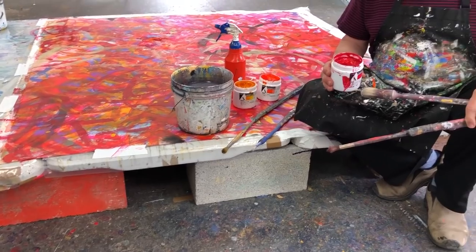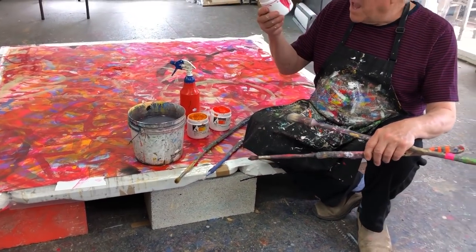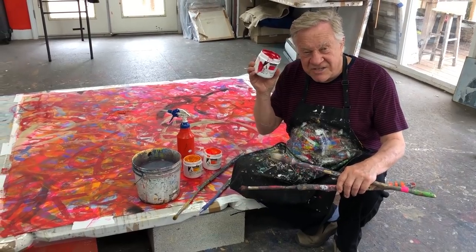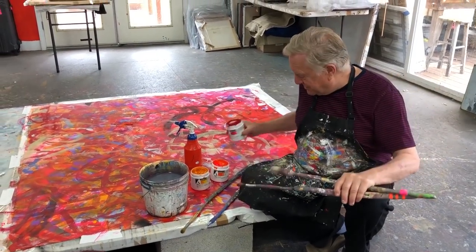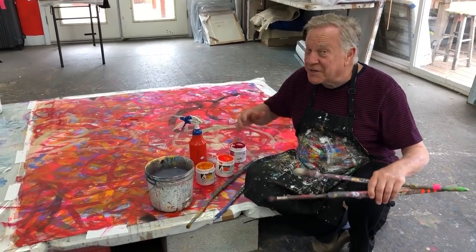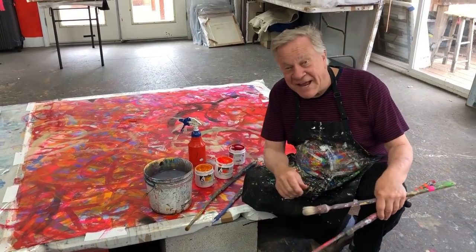Now I have a nice big wall. I've got my Holbein acrylic paint, big jars of it, long brushes, big buckets of water. I'm ready to paint large and flat.